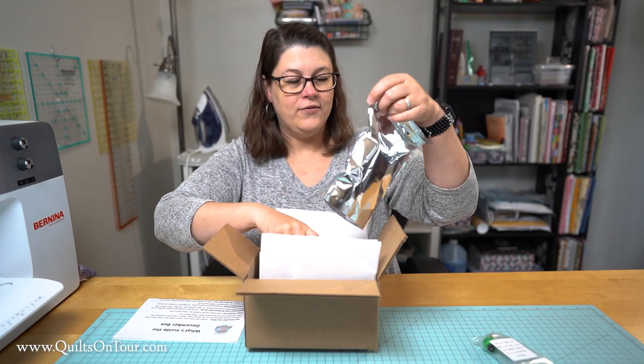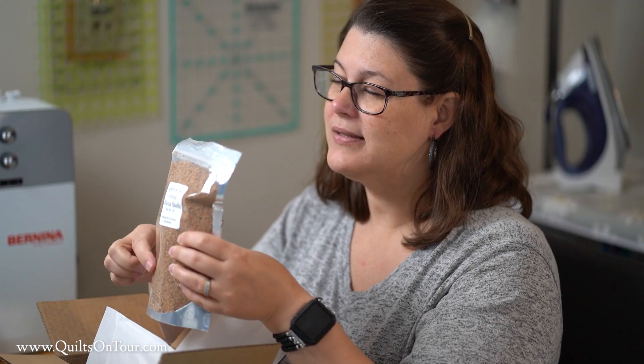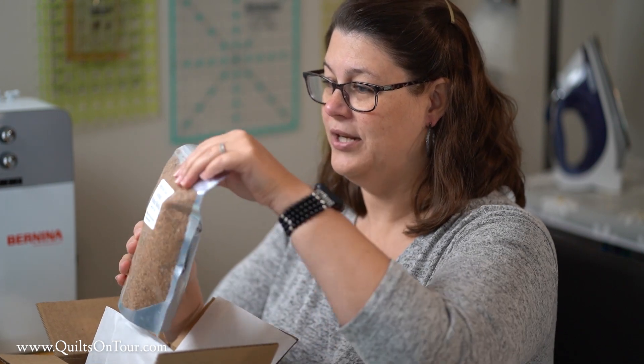We have one pound of ground walnut shells. These are great to put inside pin cushions — depending on the size you can fill about two pin cushions with a pound of ground walnut shells.